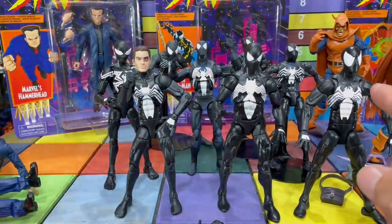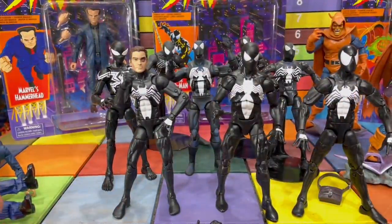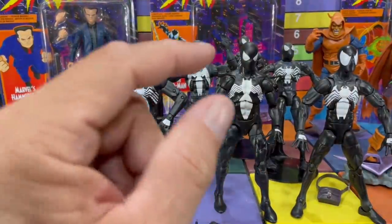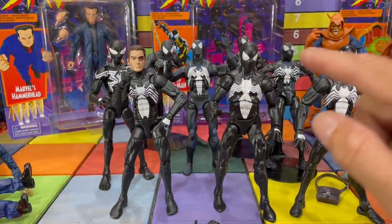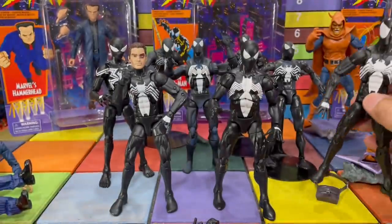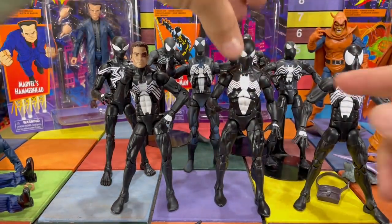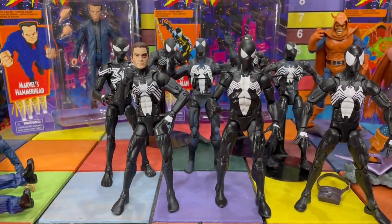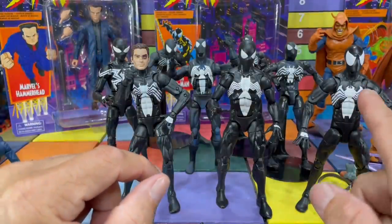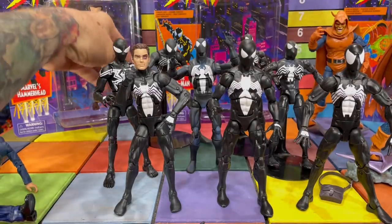You can put the symbiote suit Spider-Man in the Venom Spider-Man team — that team's actually really amazing. Then you have the battle damage one, which is basically the same as this one. That's why I'm saying I don't know what the big deal was to get another one. It's a different body — I actually like the skinny body better than this buffer body. The eyes are different: this one has the big sculpted McFarlane-style eyes, which I absolutely love. The other one has smaller eyes, which I don't like as much.